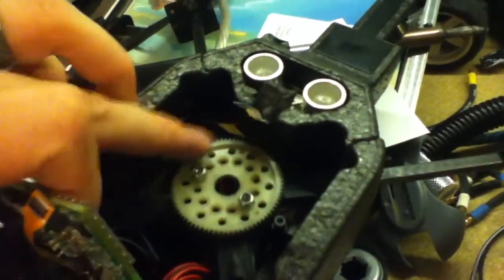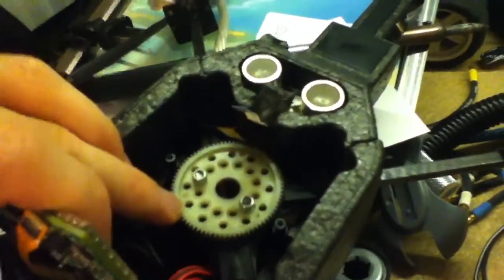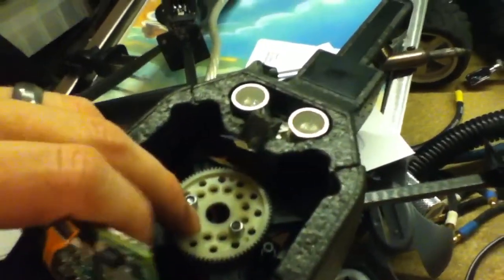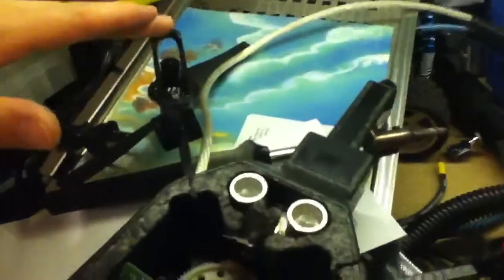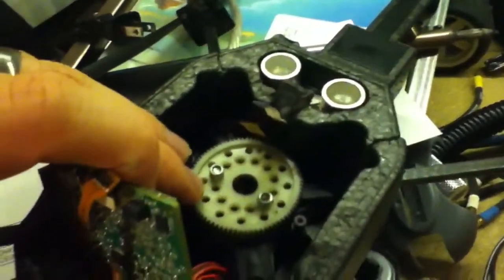So I just attached the spur to it using those two screws. And with that being underneath, that should give it enough strength that next time it pushes down on these edges, it should sustain it.